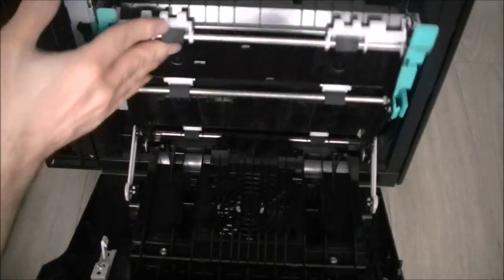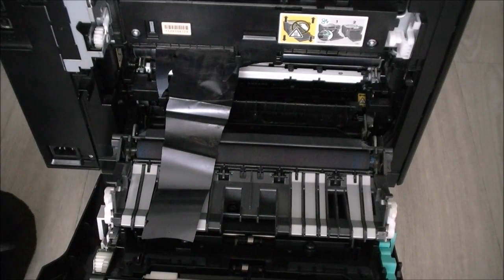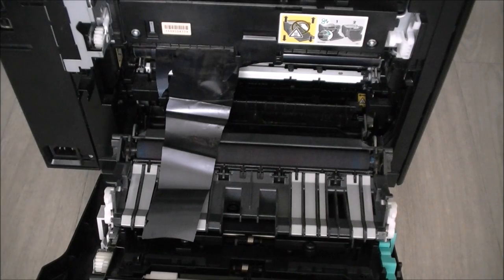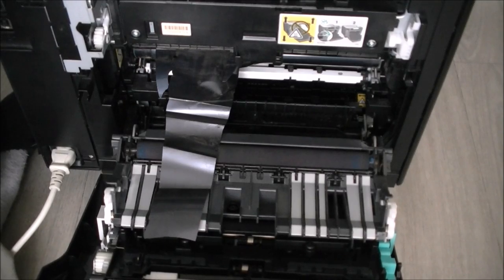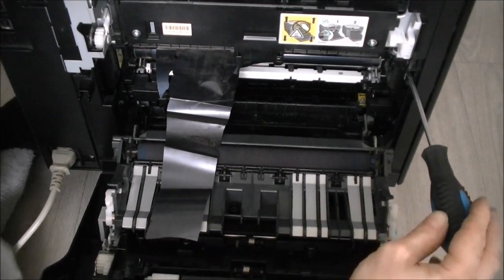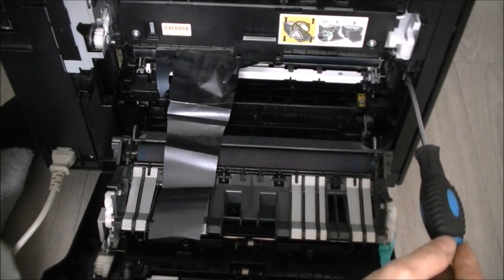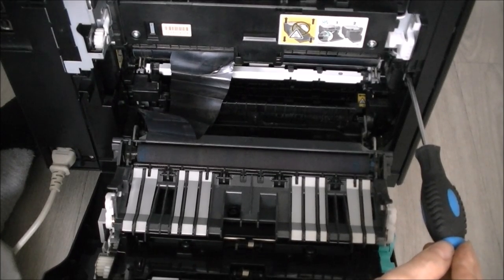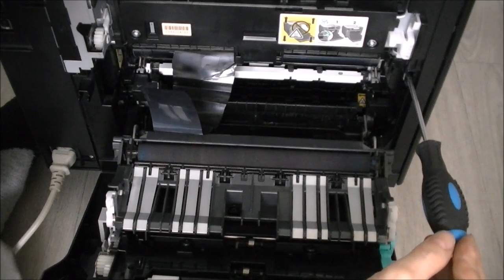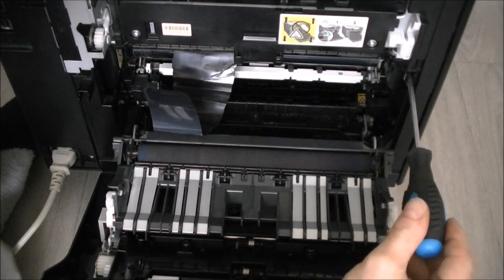First, we will power on the printer and disable the interlock so we can see what it does with this damage — it should be quite fun. The power button is on the front. After disabling the interlock and powering on, oddly enough it only complains about the missing toner cartridges and does not complain about this mess inside. After the cycle, that is mostly all it does.